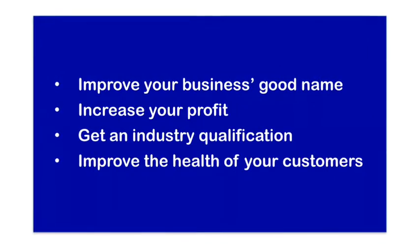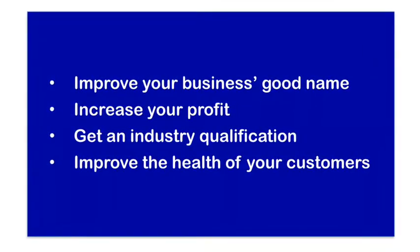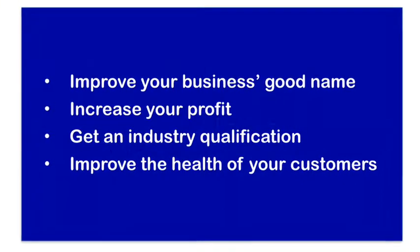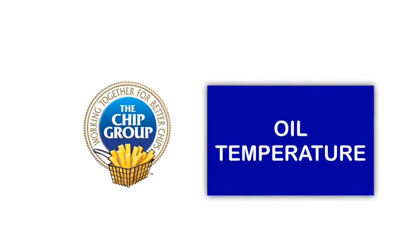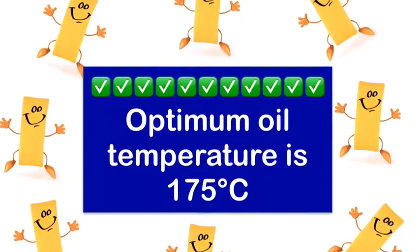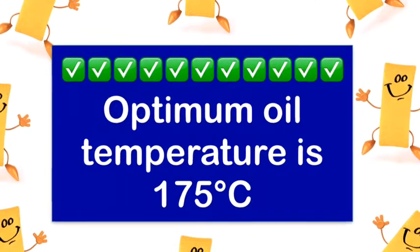This chip shop training will help you to improve your business's good name, increase your profit, get an industry qualification and improve the health of your customers. In this video we're going to look at the importance of oil temperature. The chip shop industry standard for oil temperature is 175 degrees Celsius before the food goes into the fryer.